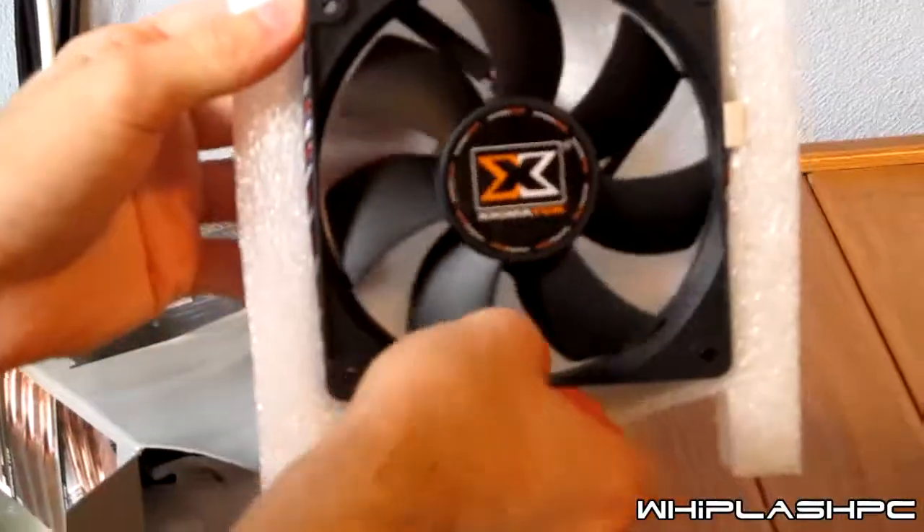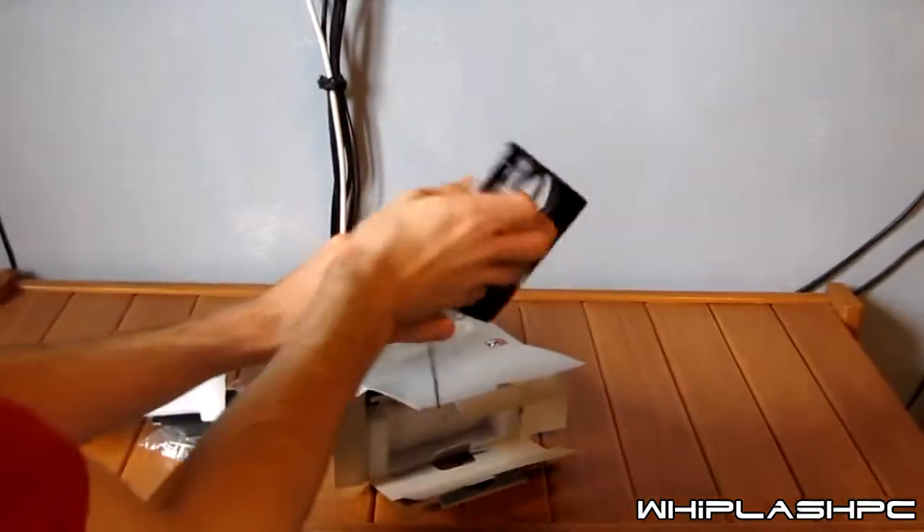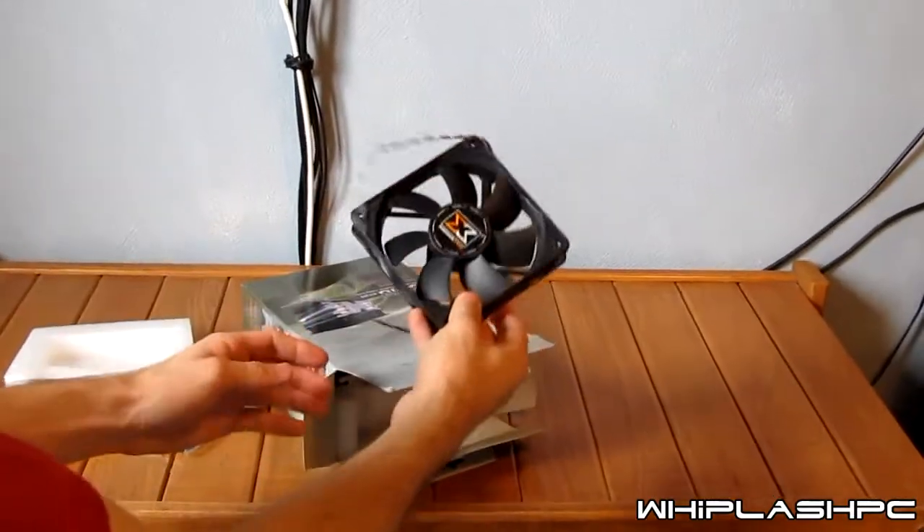It comes with the fan that goes on it, it looks nice. Pretty solid looking, feels very well built — a 120 millimeter fan that will go on the CPU cooler.